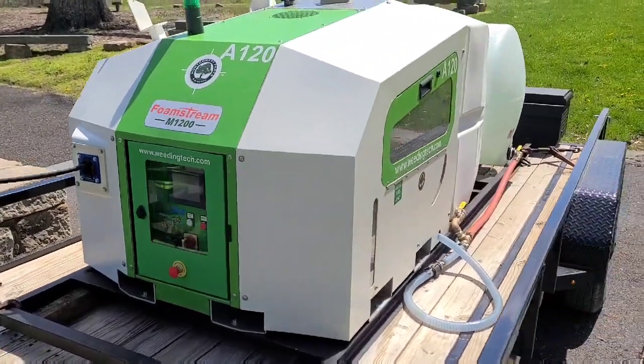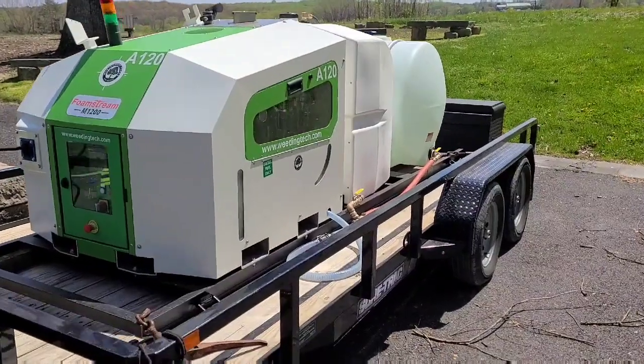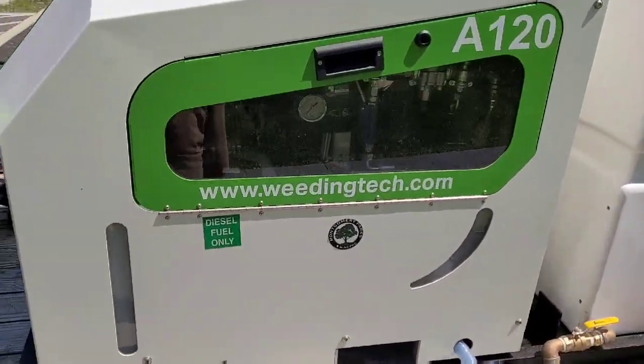So you're looking at a Foamstream M1200. It kills all types of vegetation, weeds and moss. It's pretty much just hot water insulated by a foam.